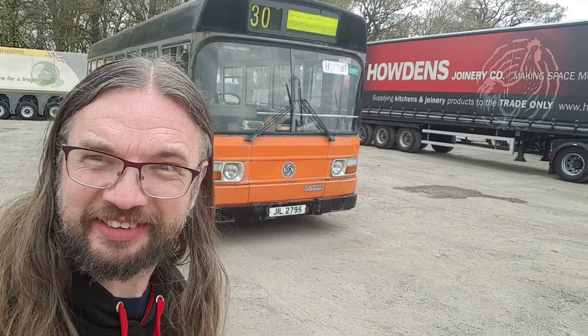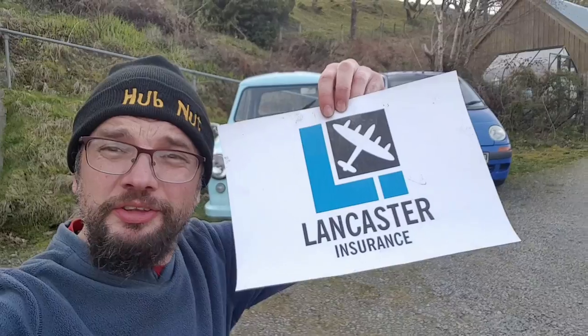In this video I'm celebrating 30,000 subscribers to HubNut with a bus! Let's go for a ride. HubNut sponsored by Lancaster Insurance.